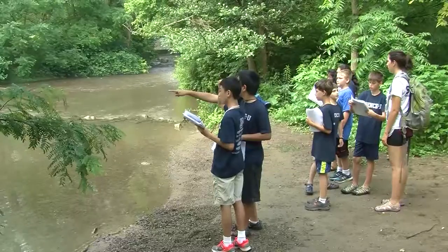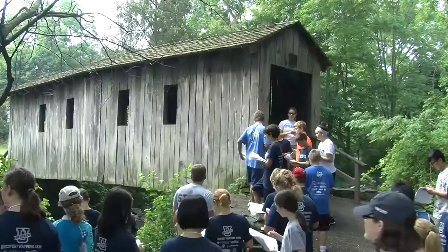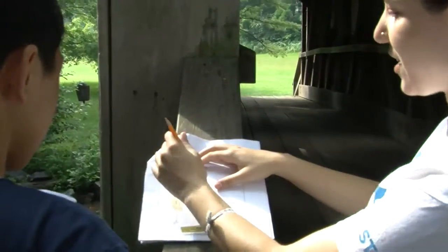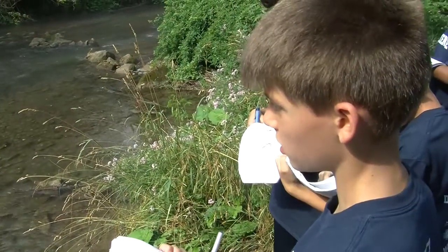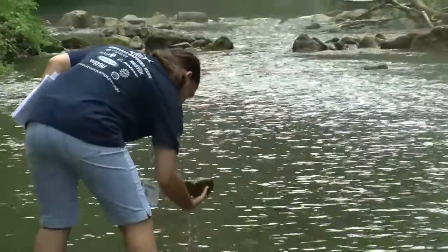We are drawing how Spring Creek looks to our eye, and then we're going to go into the water and investigate what animals live there and assess the water quality. On the outline of the stream, we want to draw all the big things we see — these are cross-sections, so picture looking straight down at it, like the top of a cake. Draw the rocks, the water, the creek. We're going to look at pools, ripples, and riffles, and then examine the particles on the stream bottom.